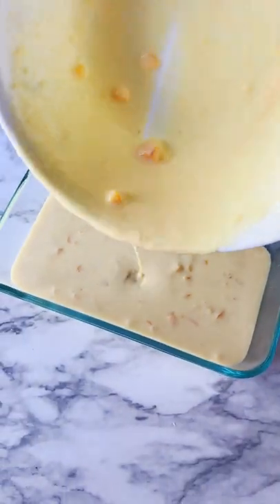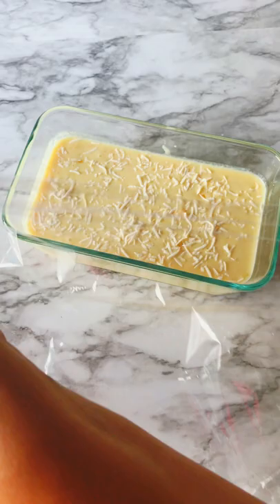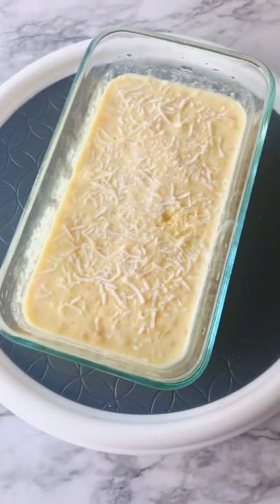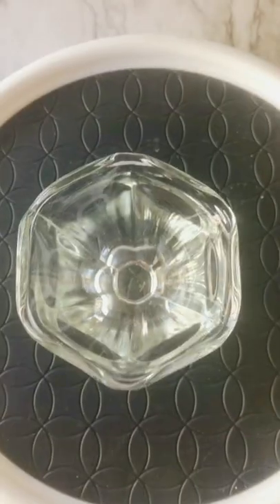Pour it into a pan, garnish with some shredded coconut, cover it, freeze it, then remove from the freezer and it's ready to serve.